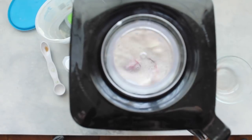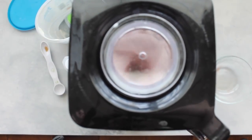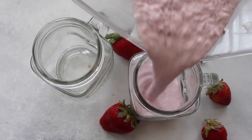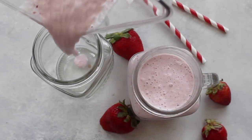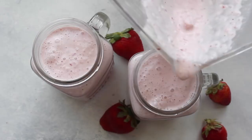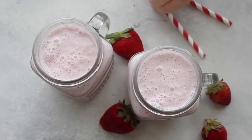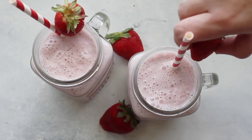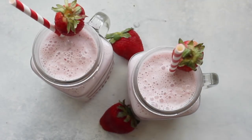Unless you like strawberry chunks, blend it smooth. When done, pour into serving glasses. You can halve or double this recipe depending on your serving size. To make it extra fun for summer, add colorful straws and cut a little slice of strawberry to put right on the cup.